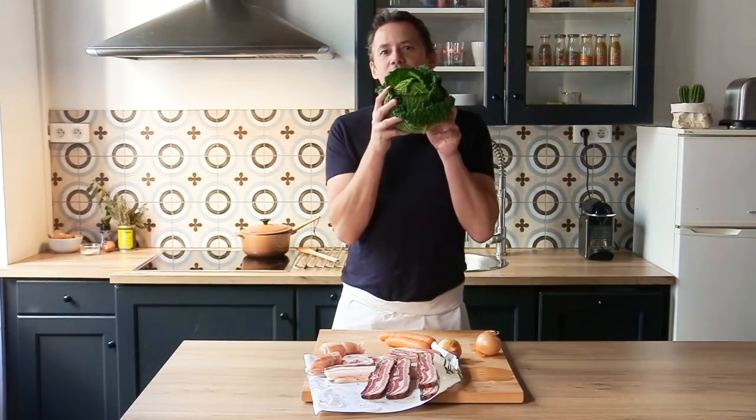Welcome back everyone and thanks for joining me again on the French Cooking Academy. Today we are learning how to braise, not meat, but cabbages. Beautiful product, it's winter, it's tasty.